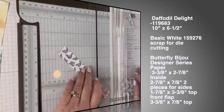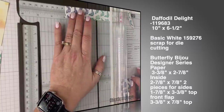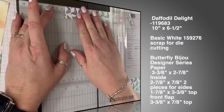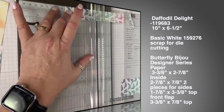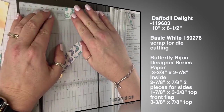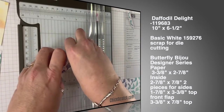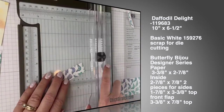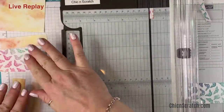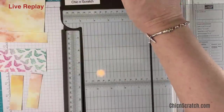Seven-eighths by two and seven-eighths — we need two of these. The way I'm cutting this, you can get all of your pieces out of one sheet because we don't want to waste any designer series paper. Here are all of our pieces — this leftover bit is scrap for another day.